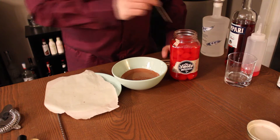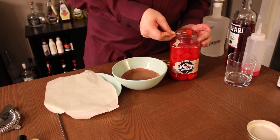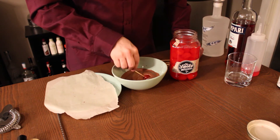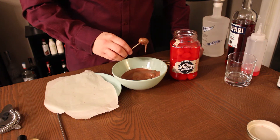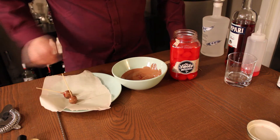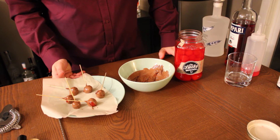You will also need to chocolate coat some moonshine soaked cherries. I love these cherries — I use them in many of my drinks, usually in preference to the Luxardo cherries. And this challenge just seems like the perfect opportunity to chocolate coat them and make something completely different. Once you're done coating these, throw them into the freezer.